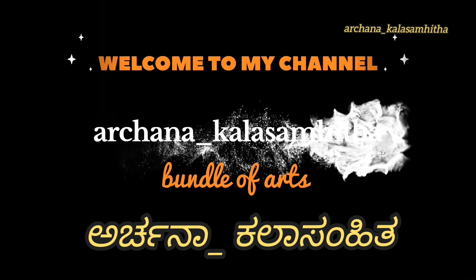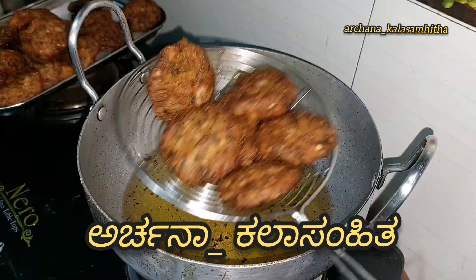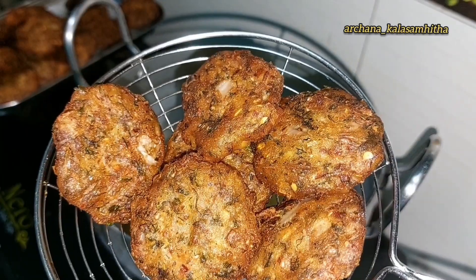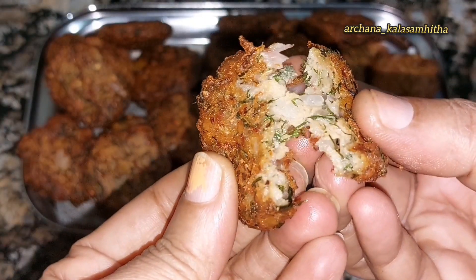Hello friends, welcome to Archana Kalashamita YouTube channel. Today I am going to make this recipe very different. This is Alcin Bija.